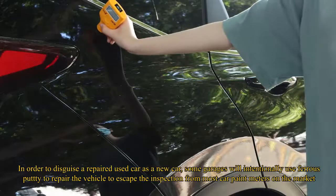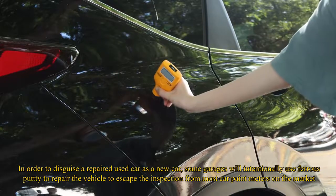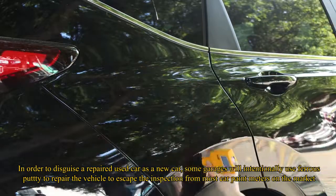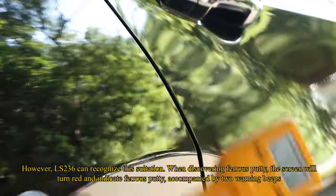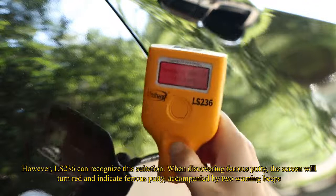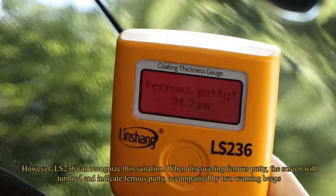In order to disguise a repaired used car as a new car, some garages will intentionally use ferrous putty to repair the vehicle to escape inspection from most car paint meters on the market. However, the LS236 can recognize this situation. When ferrous putty is detected, the screen will turn red and indicate 'ferrous putty,' accompanied by two beeps.